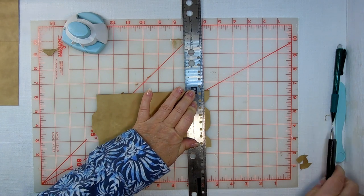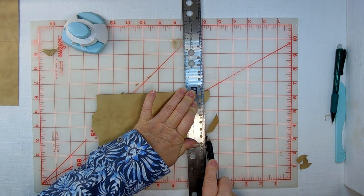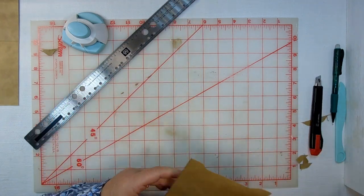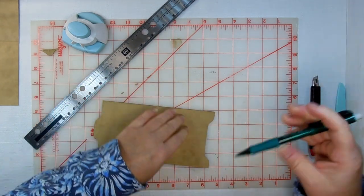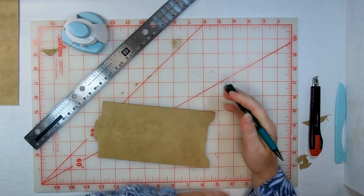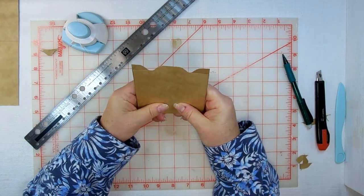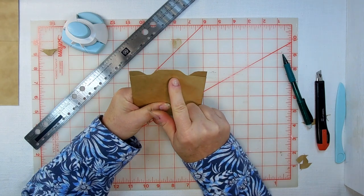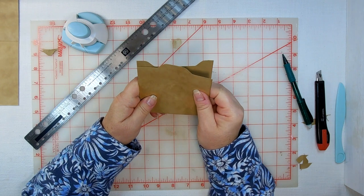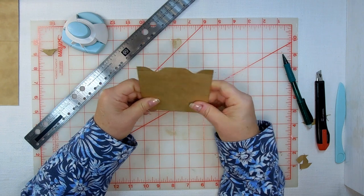My light's sort of working against me — I have a little bit of glare. Not bad, not bad. As long as everything lines up when I fold it, we'll be alright. I probably should have come in just a little bit more, but I'm not going to toss it out — I'm going to keep going.